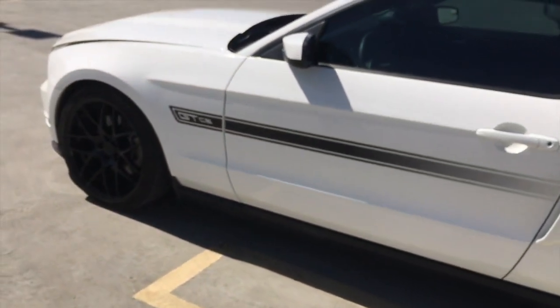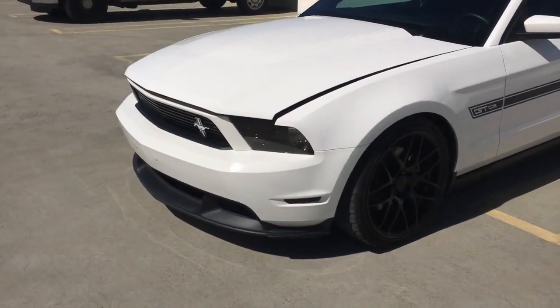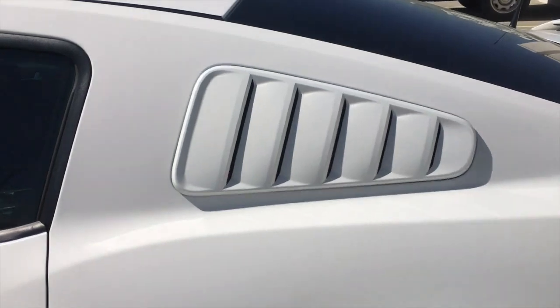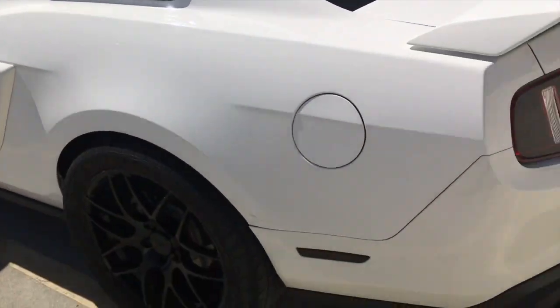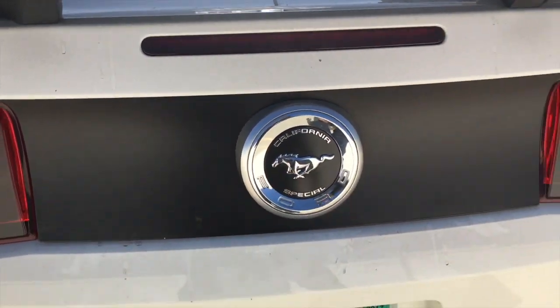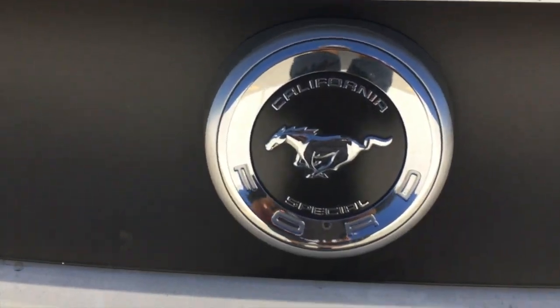Other than that it's pretty nice. My front headlights are tinted. The 35% rear side window tint came with the California Special. The rear decklid spoiler — or whatever you like to call it — also comes standard on the California Special.